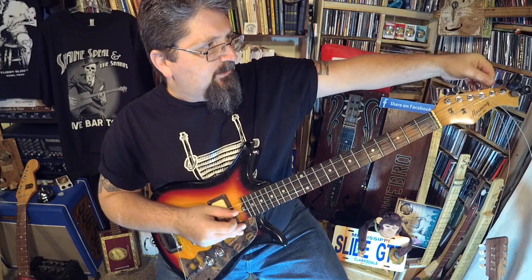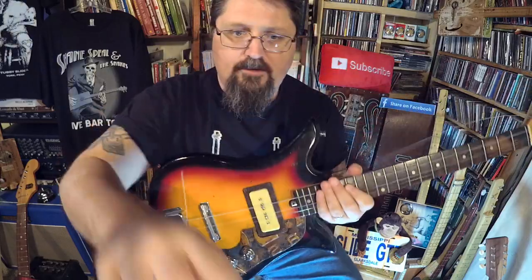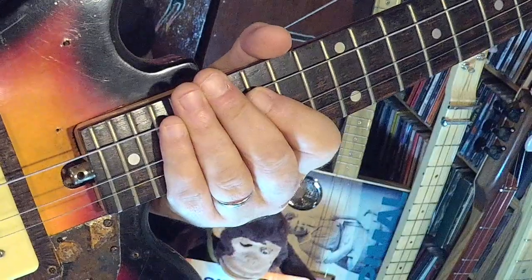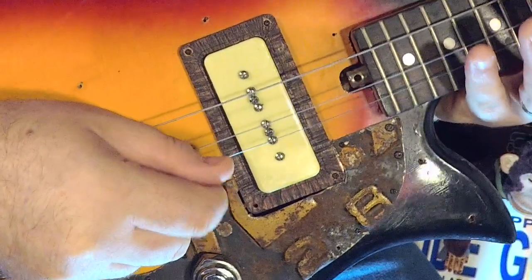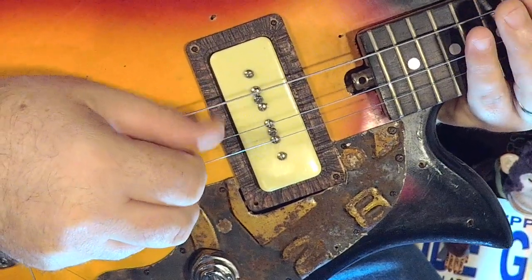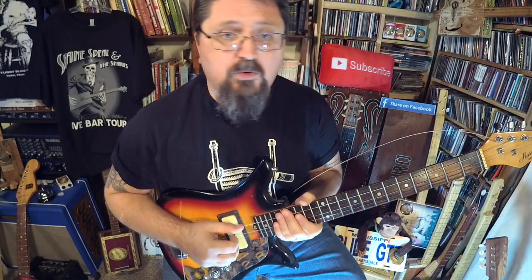So all the tuning for the strings that are left is G, G, B. That's it — that's how to make your own three string trans wonder.